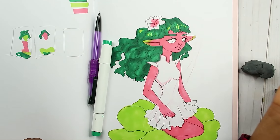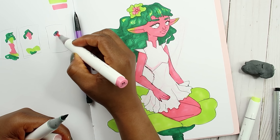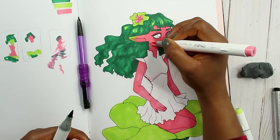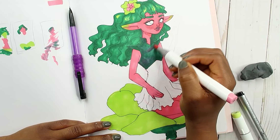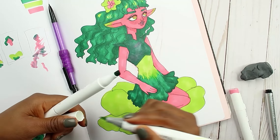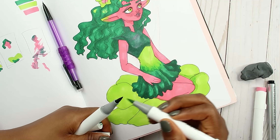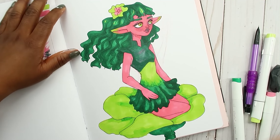There we go! I need her lips to stand out a little bit more, I'm going to dab here — let's see how that looks. She literally went from being cute to like scary, oh my goodness. I'm going to start inking this all over again.